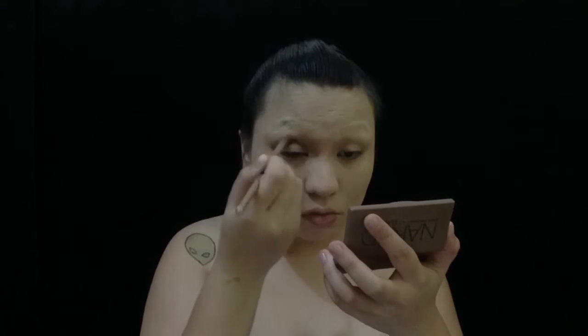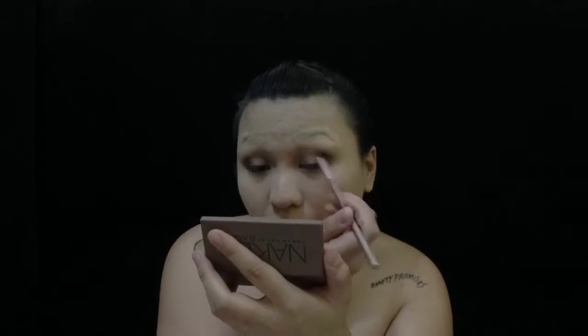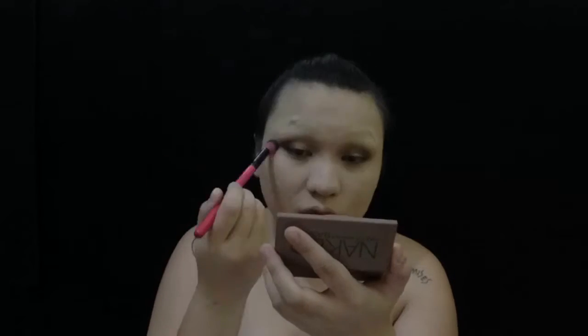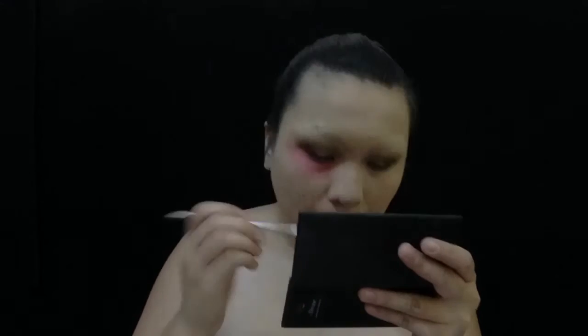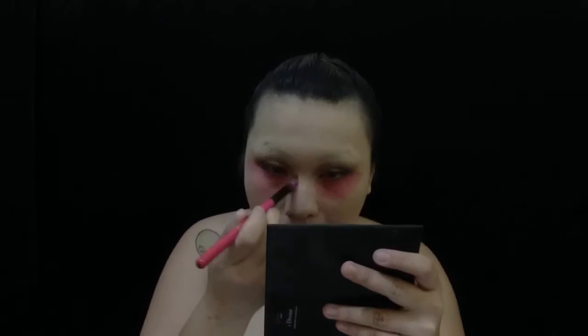Moving on to the eyes, I'm just using a brown and a black eyeshadow just to define my eyes. Then we are putting on pink eyeshadow under the eyes — and I mean lots of it. Basically just think of this as a reverse smoky eye. Blend that out.